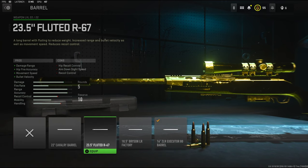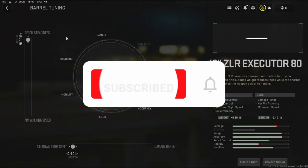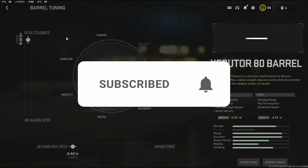If you do want a better barrel to go with, it'll be this one — the 23.5-inch Fluted R67 barrel. For the barrel tuning, I'm going to be going with recoil steadiness and aim down sight speed.